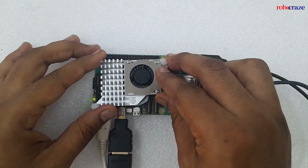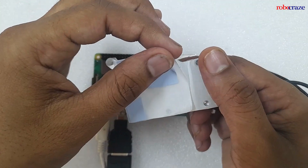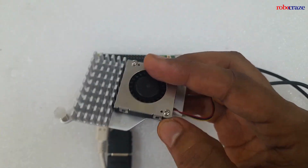As you can see, this will be the layout of your Active Cooler on the Raspberry Pi 5. The fan will be on the right side. Peel off the bottom layer so that you can mount it on the Raspberry Pi 5.